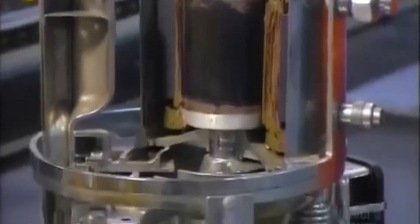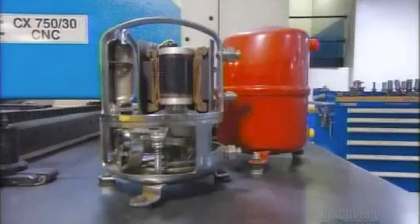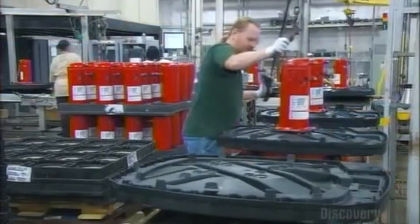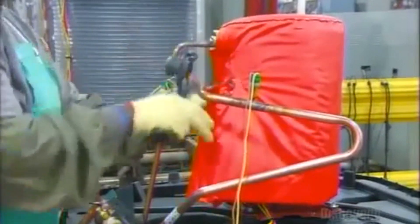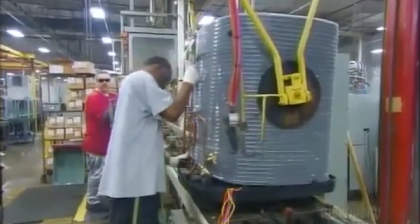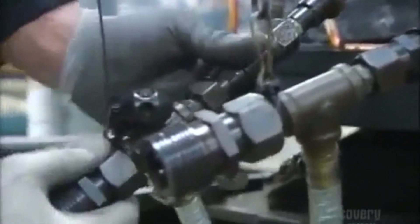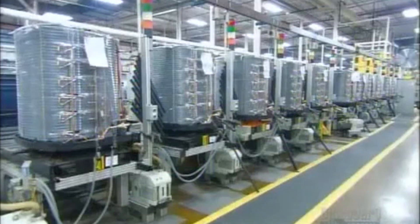In another department, workers have assembled the air conditioner's compressor. They mount the compressor to a weather-resistant plastic base, then cover it with a sound reducer — a vinyl jacket filled with fiberglass insulation. Now they add the coil. It sits between posts in the base. For an air conditioner to work well, it can't have air or moisture in its refrigeration system, so workers hook up the unit to automated machinery that completely evacuates the lines.